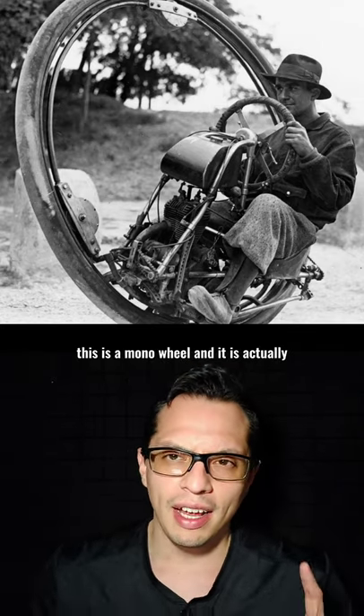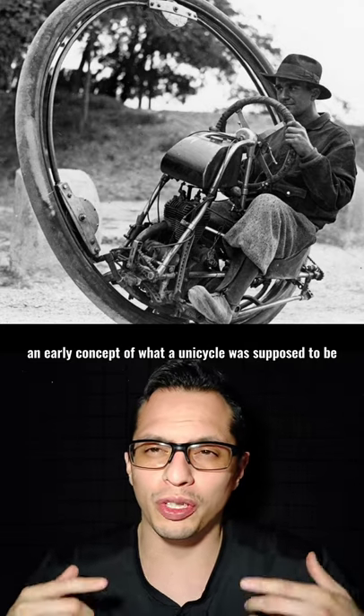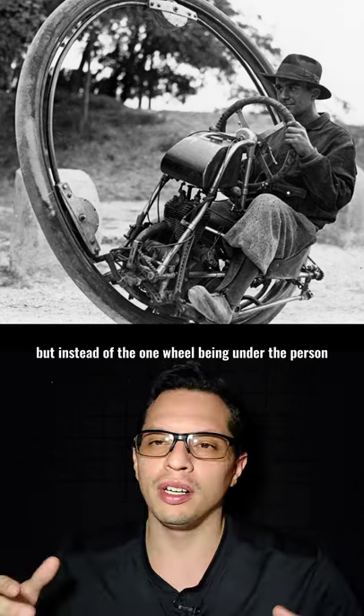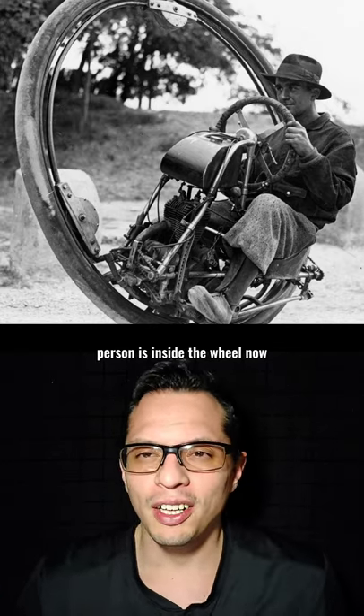This is a monowheel, and it is actually an early concept of what a unicycle was supposed to be, but instead of the one wheel being under the person, the person is inside the wheel.